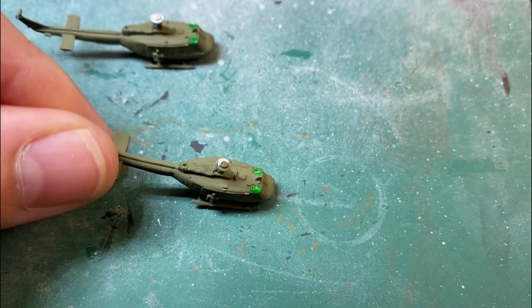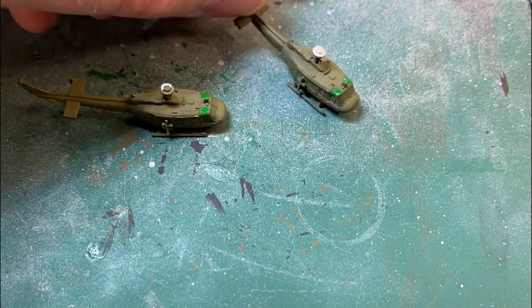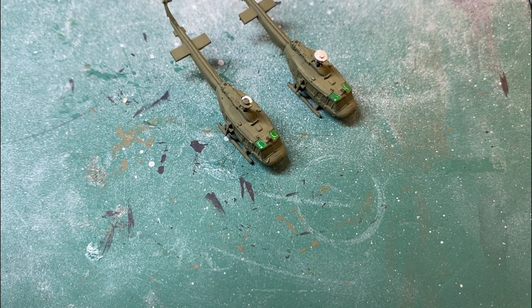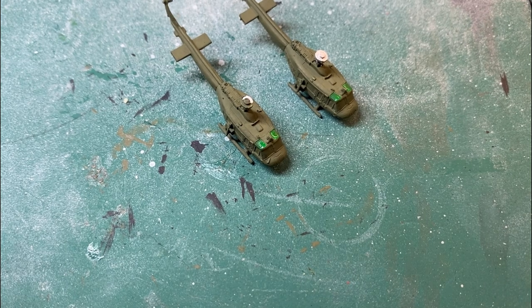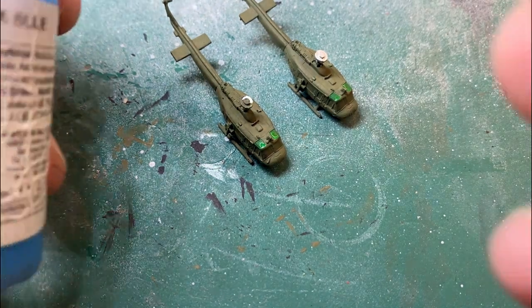Green is done for both helicopters. If I'm unsure about a helicopter or the colours to use, I just do some googling and have a look at what's around. Next one we'll use is blue.